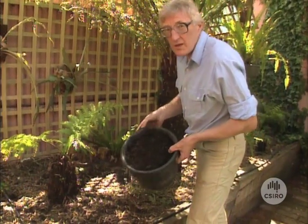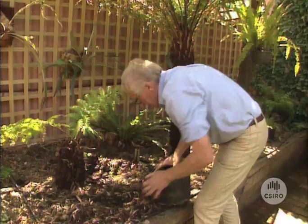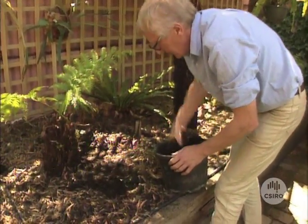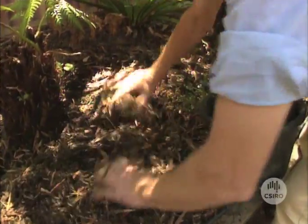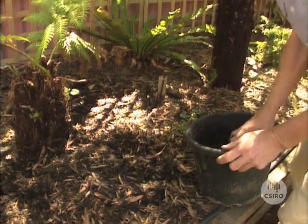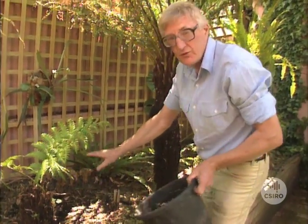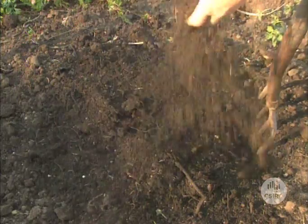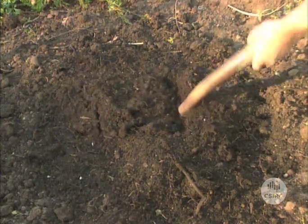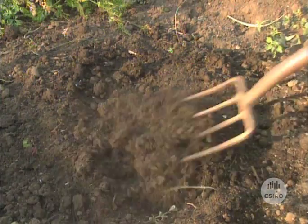You can use your compost almost anywhere in the garden. You can put it under the mulch around your plants, or you can just sprinkle it all around on the garden here — a good generous helping. The rain will soon wash the nutrients down into the soil to the plant roots. In the vegetable patch or where you want to grow bedding plants, it's probably best to dig the compost into the ground before you plant.